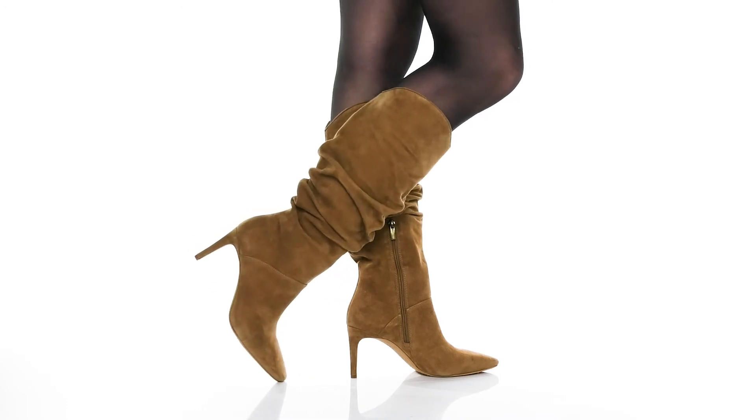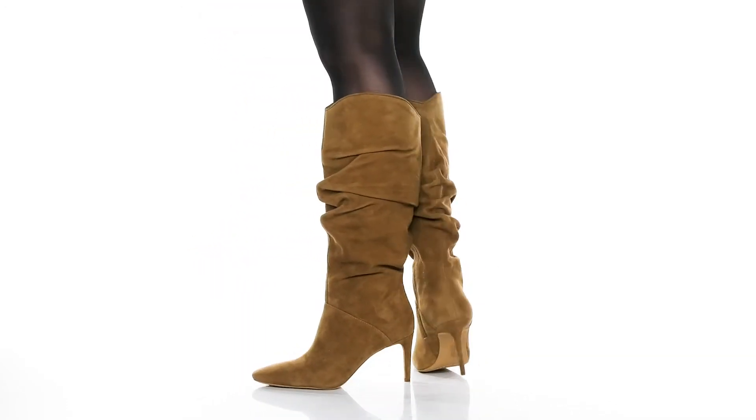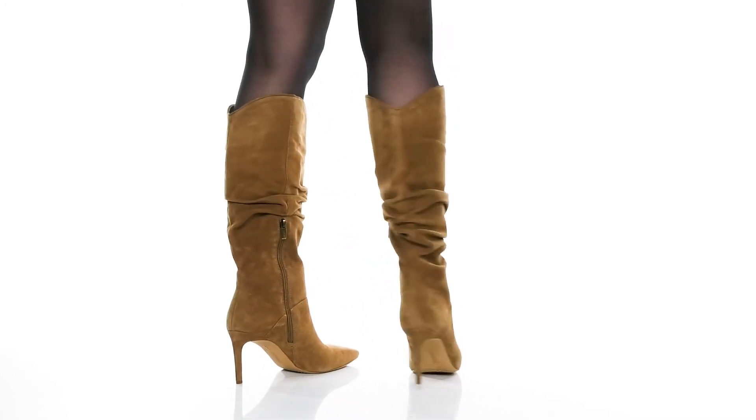You'll get almost a 3-inch boost in height with a wrapped stiletto heel at the back, and it's all on top of a durable synthetic outsole that is textured for traction.